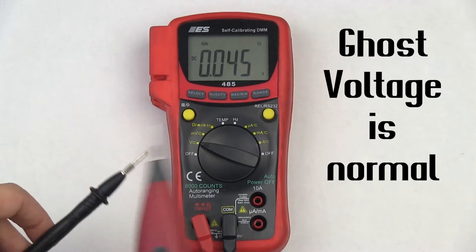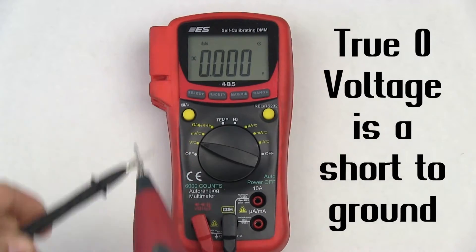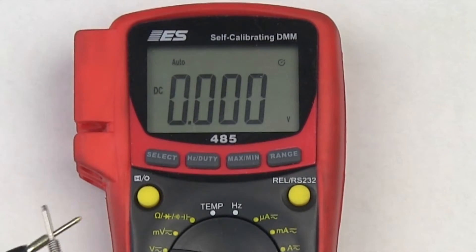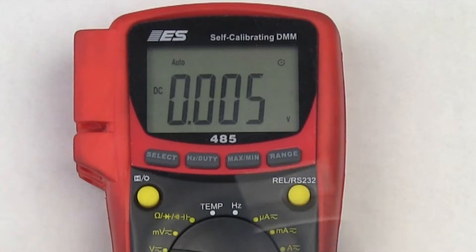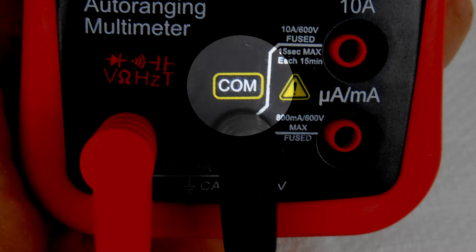In the voltage modes, the meter reading will fluctuate and jump around when the leads are not touching, or when you're not connected to voltage. This is normal. This is called ghost voltage. The meter is not defective. The black meter lead will always be in the center COM, or common port.